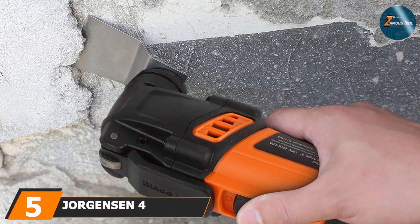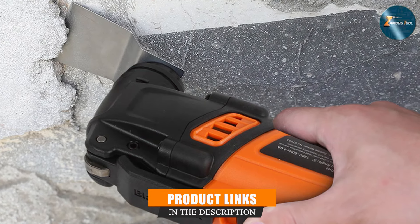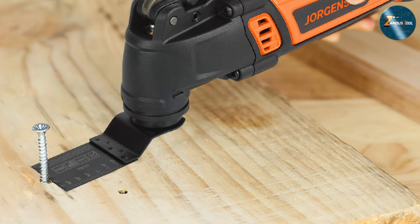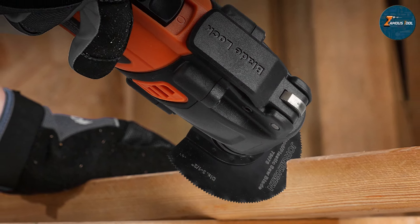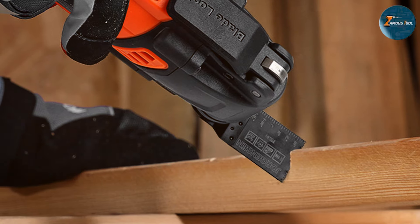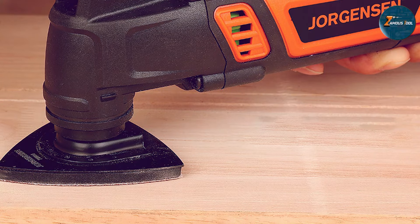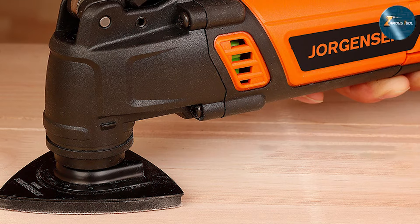Number 5: the DEKO 4-Amp Oscillating Multi-Tool. This robust tool is designed with power and versatility in mind, featuring a 4-Amp motor that delivers exceptional performance for all your oscillating needs. Its sleek design allows for easy handling and maneuverability, making it suitable for both detailed work and larger projects. One of its significant advantages is its oscillation angle of 3 degrees, which enhances cutting efficiency. The variable speed control ranges from 15,000 to 22,000 OPM, and the tool comes with a quick-release accessory system that facilitates fast and easy changes, minimizing downtime during work sessions.